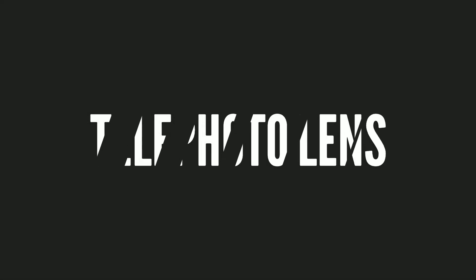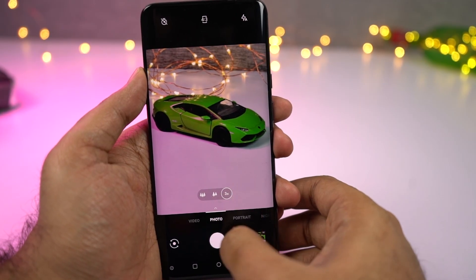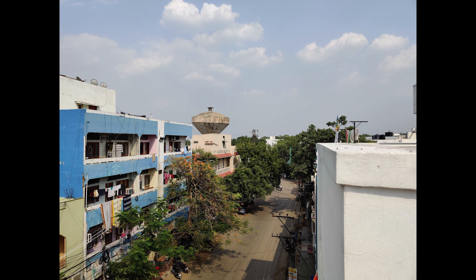This phone also has an 8MP secondary camera with f2.4 aperture and a telephoto lens with optical image stabilization. Because of the telephoto lens, this phone offers 3x optical zoom with optical image stabilization.